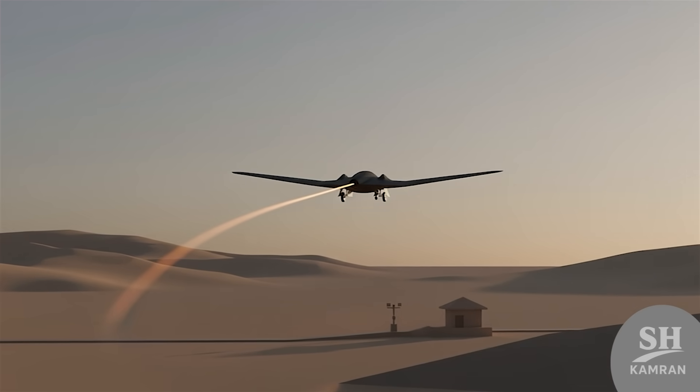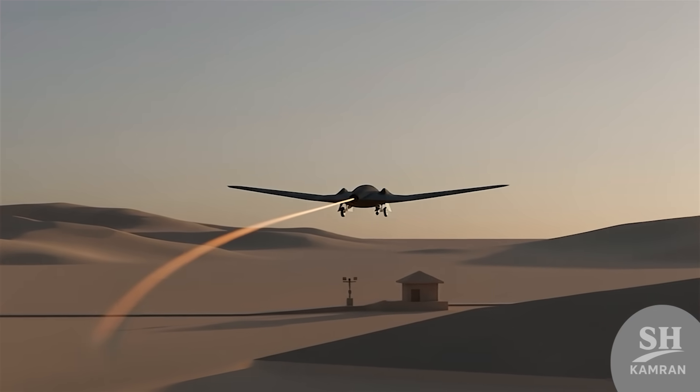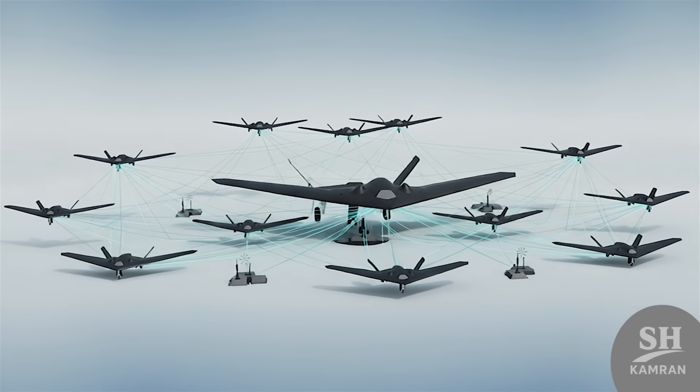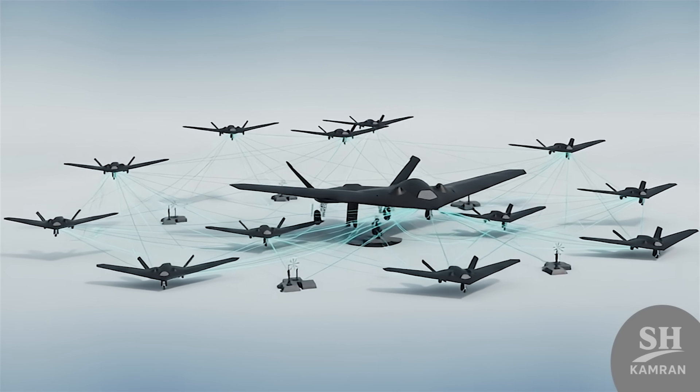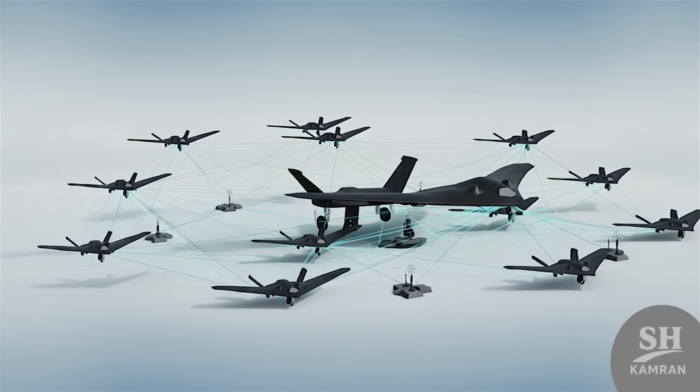Iran is likely working to improve sensors and communication links. Upgrading engines and endurance will be next priorities. A network of drones and relay stations for effective use is also forming. These advances could increase Samorg's operational role.